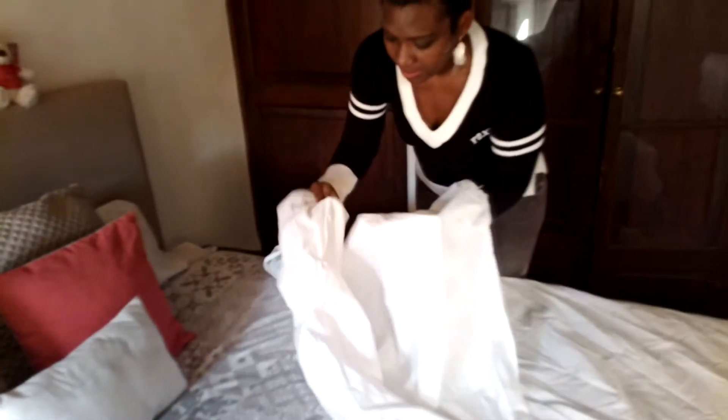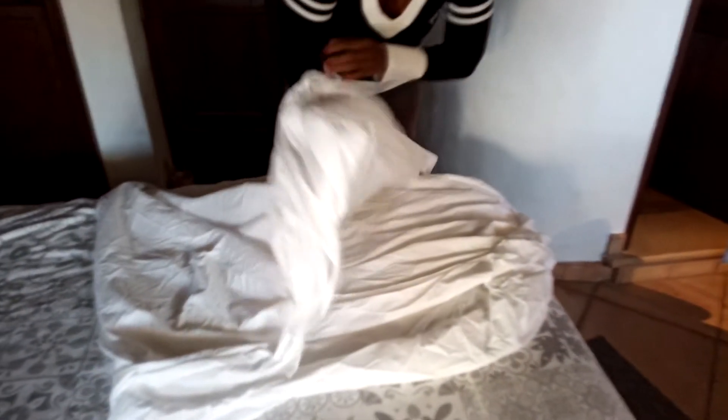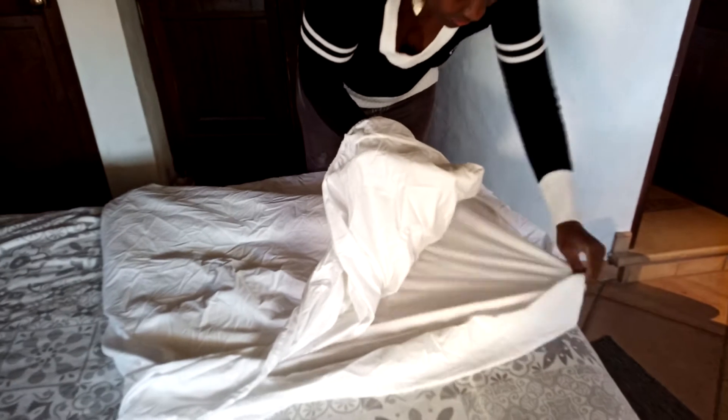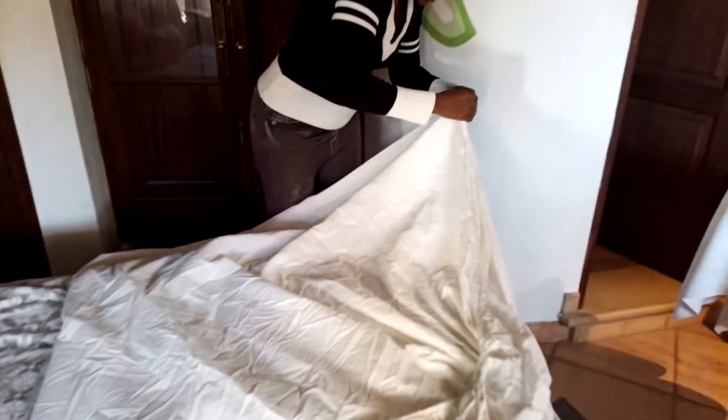So here we have it in half. Now, you take this corner and mash it with this corner and you fold again. Then you mash this to the other corner. Now you have all four corners in line, so the rest you just have to straighten it out.